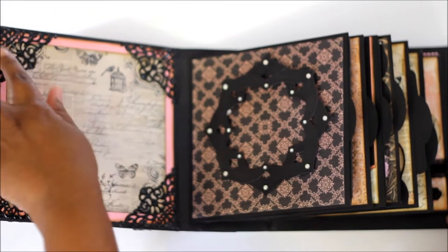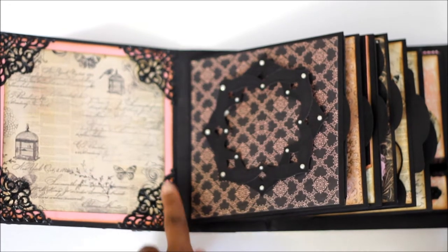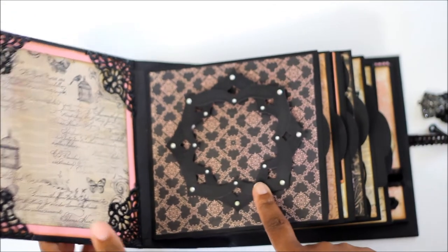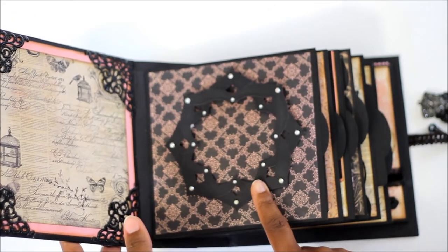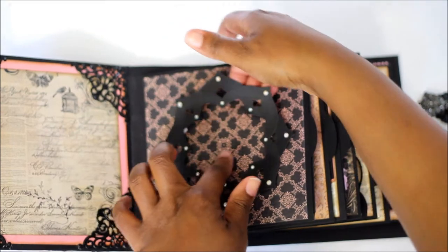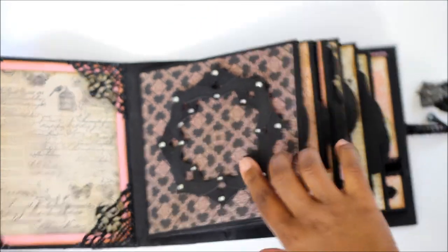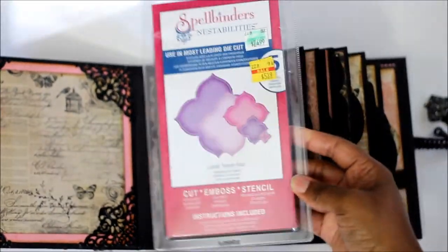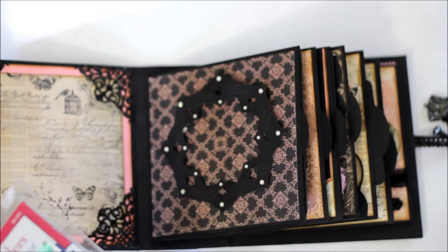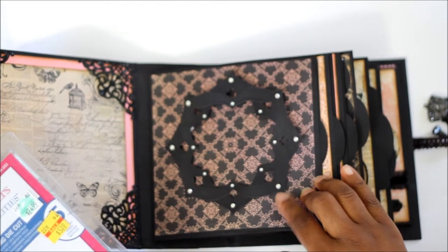These are some corner metal pieces that I put on the edges. You can put a picture here. This is some Spellbinders dies — I pieced two together and then put some rhinestones around the front, and you can slip the picture behind there. I think it's the Labels 20 die, and this one is Labels 24. I just took these two large dies and put one this way and one that way — that's how I made this design.